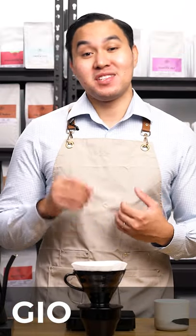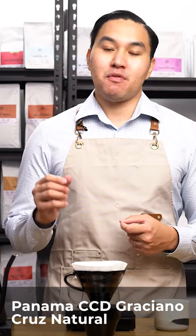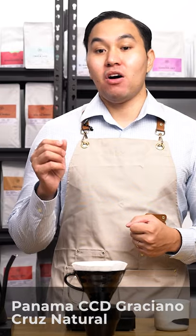Hello coffee lovers! My name is Gio and this is day 27 of the 30-day box experience. Today I will be brewing a coffee from Panama. This coffee is produced by Graziano Cruz and it comes from the farm called Finca Los Lajones.